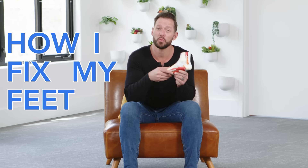Hey, if you have pain in your feet or if you have poor balance, today I want to show you how I fix my feet. This is really important because there are three reasons why people often have feet that don't feel all that good.